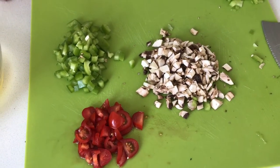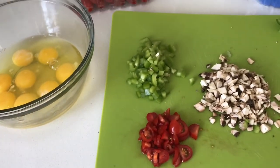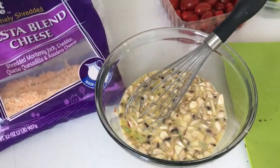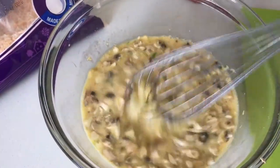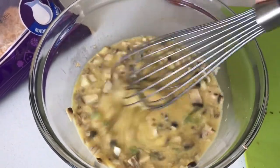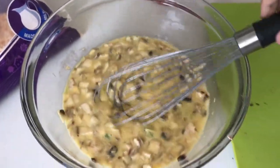Now I'm going to put those together and kind of whisk them up. Now that it's all whisked up we're going to put in some cheese. I just added in the cheese and whisked everything together, so now this part is done.